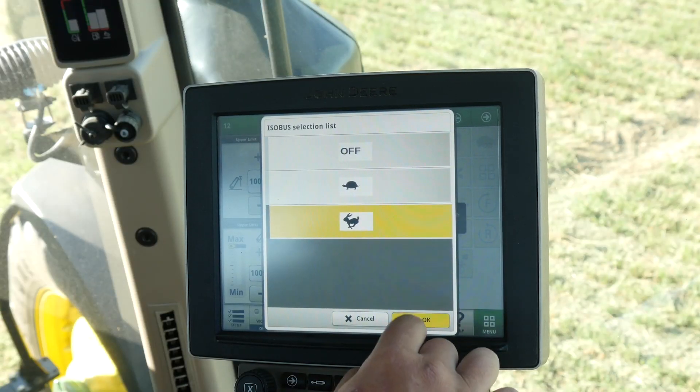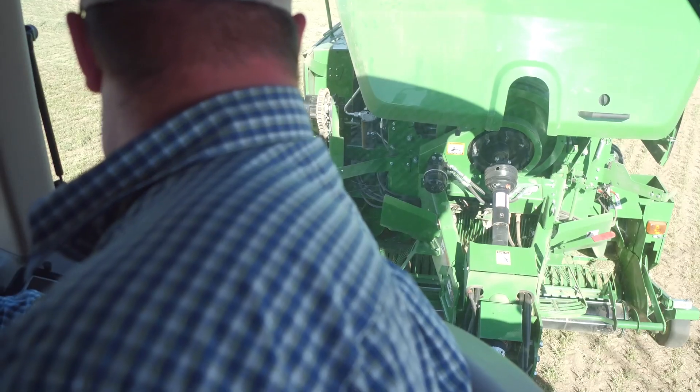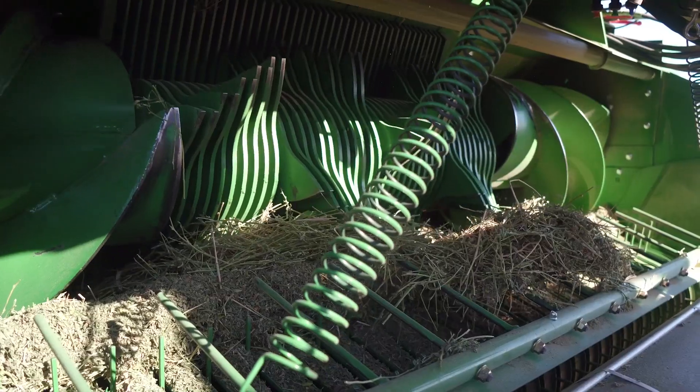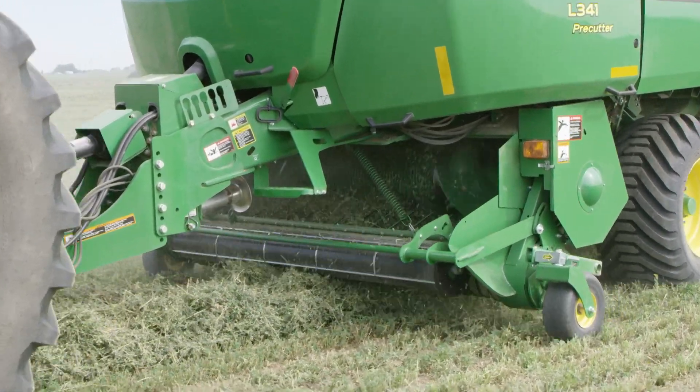With this innovative new option, you turn the PTO off and hydraulically engage Baler Assist from the monitor in the cab. You can reverse the whole system of the baler, spitting the clump out the front — and you've done it all without ever having to climb under the baler.